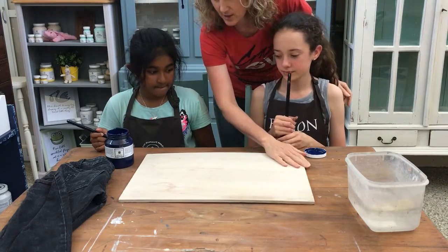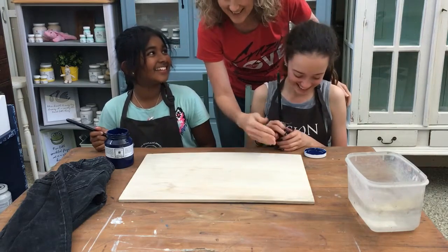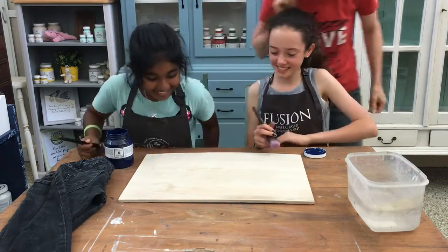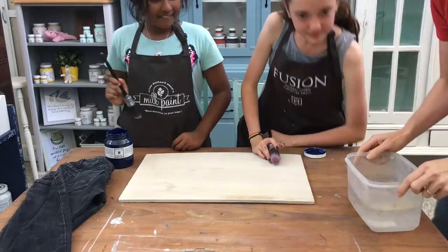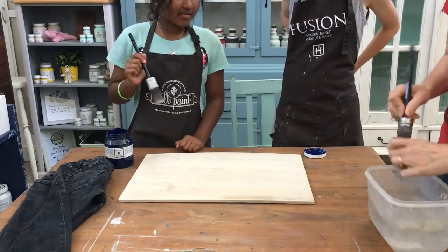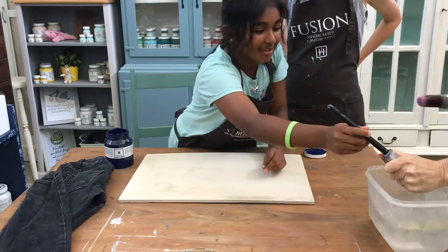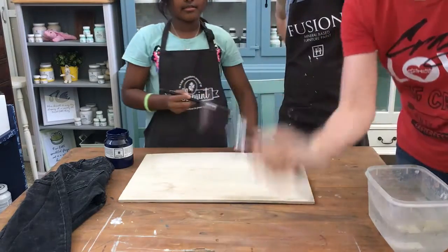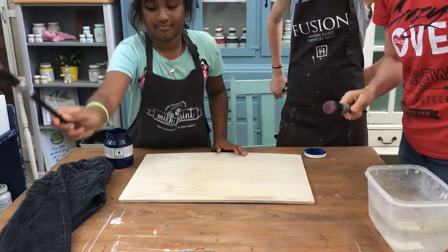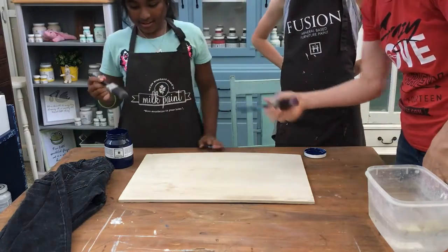Girls, do you think you can do a nice neat job for me? You're allowed to stand up if you like. Just dip your brush in and I'll give you some painting tips as we go. You can dip your brush in the water, squeeze it out — make sure it's not too wet. What I do is flick it on the ground; it's just water, just so it doesn't get too wet.